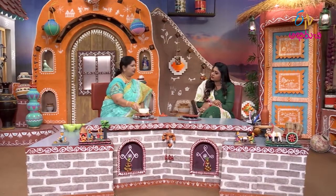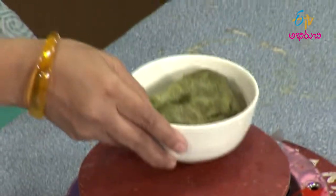All ingredients are ready. Now we will begin. First, we will do the Palak paste. The process is easy to do.